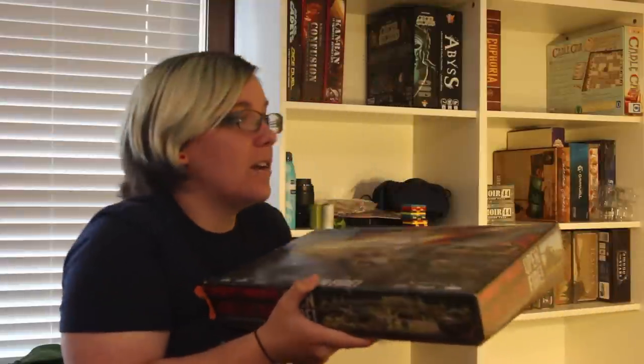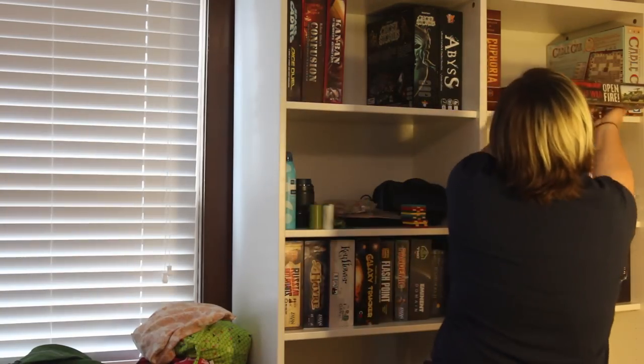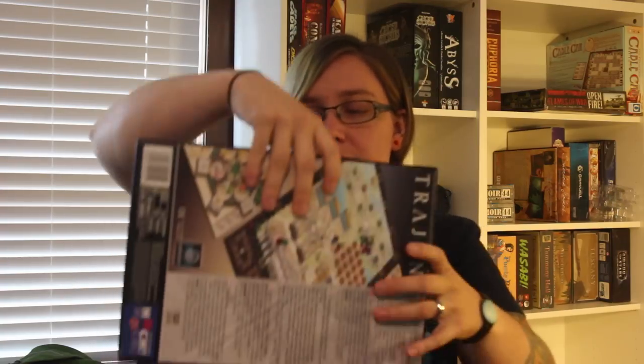If that interests you and you would like to see that, go ahead and leave a comment below — Steve will see those comments, I am sure of it. I will make him see those comments. The rest of this box is shrink-wrapped and I feel really bad about that. But a lot of these are Kickstarters, so this one isn't shrink-wrapped but I've still yet to play it.